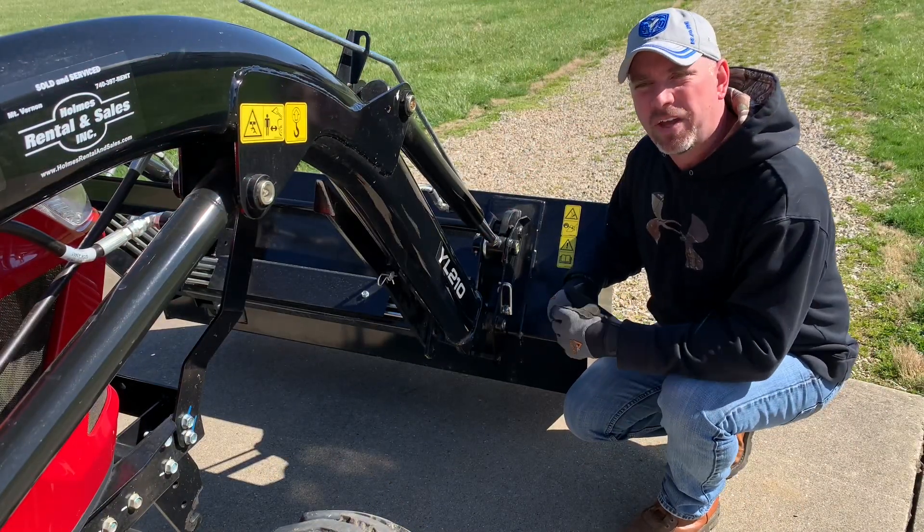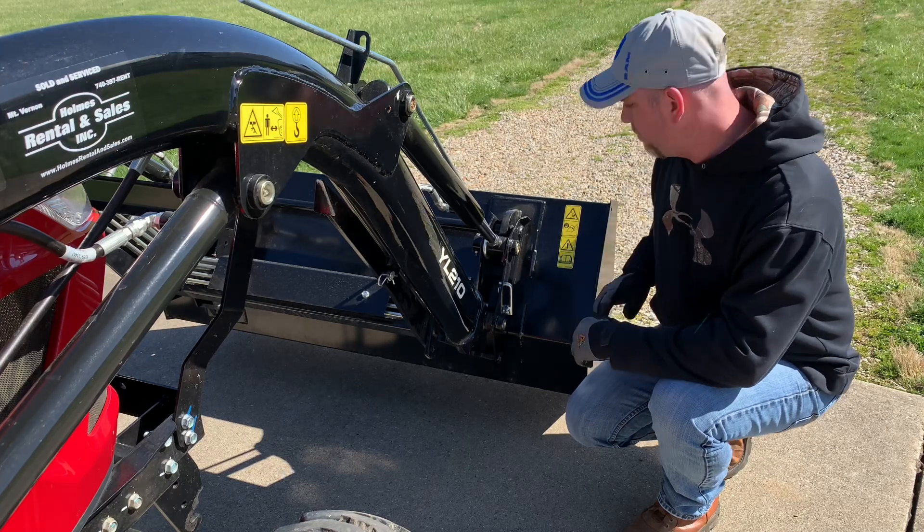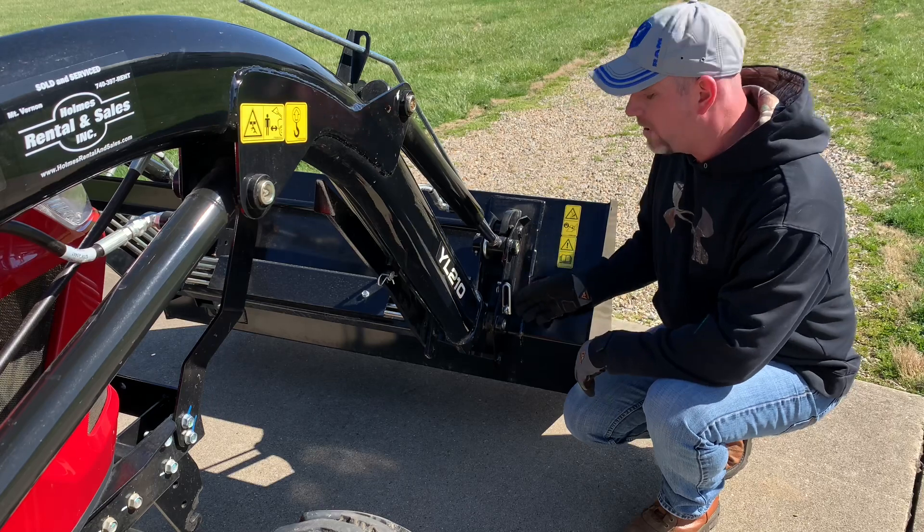We're going to start by taking a look at how to remove the quick attach front bucket. I've got the bucket angled down in the front and off the ground a little bit to take the weight off the pins.